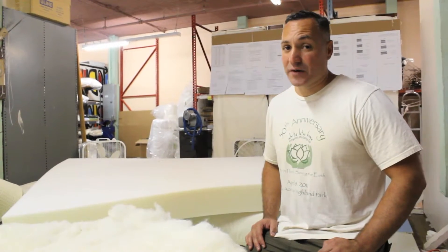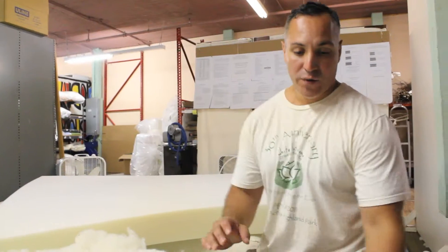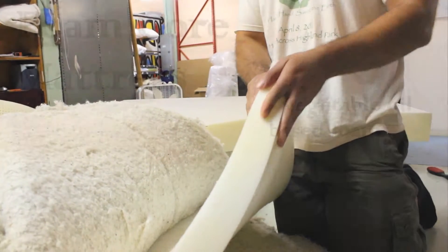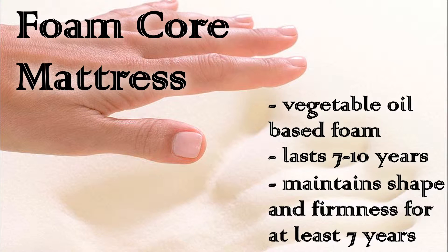Now we're going to talk about the foam core mattress, another one of White Lotus Home's favorites. The difference between our foam core mattresses and our other mattresses is that we insert a two-inch thick piece of evergreen foam right in the middle. This foam is a vegetable oil base and it lasts from seven to ten years, meaning it doesn't start to disintegrate until at least seven years.